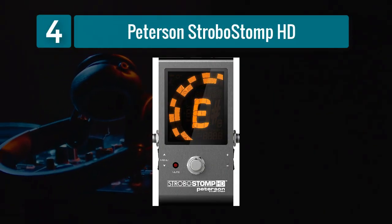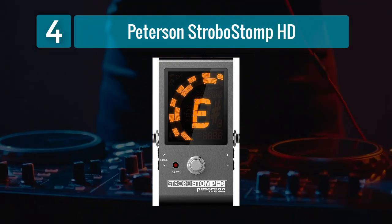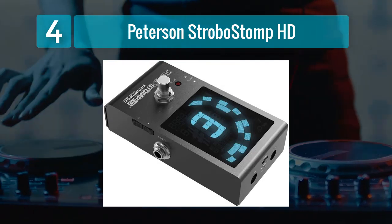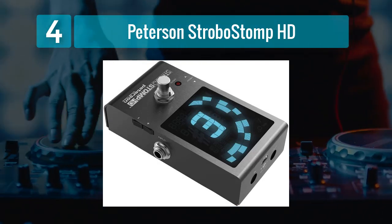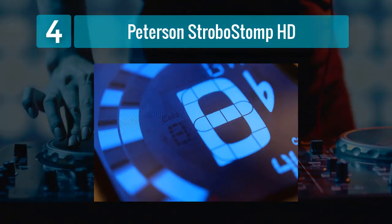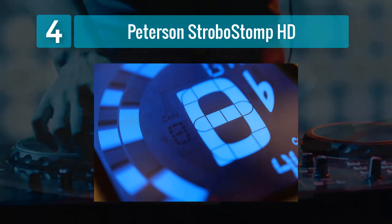Coming in Number 4: Peterson StroboStomp HD. The Peterson StroboStomp HD is a high-end tuner pedal renowned for its unparalleled tuning accuracy. It utilizes a strobe display, which provides a level of precision that surpasses many other tuners on the market. The large, high-definition display offers exceptional visibility.